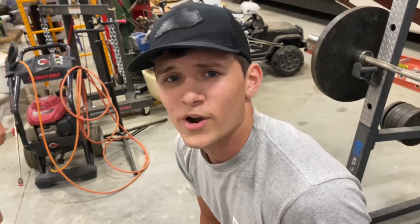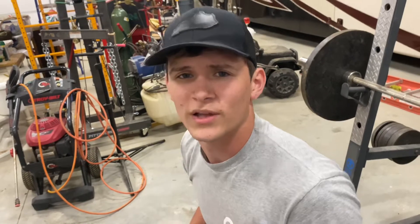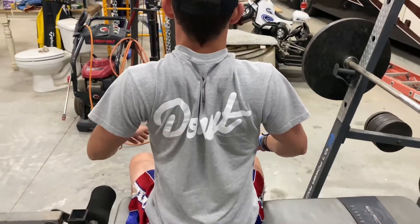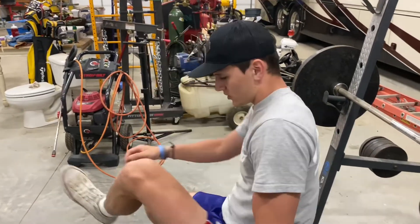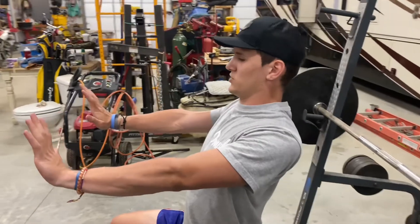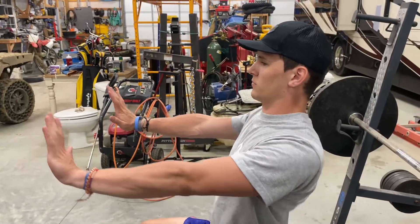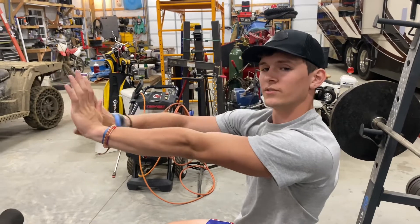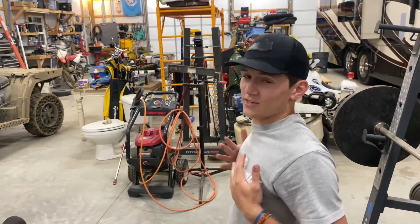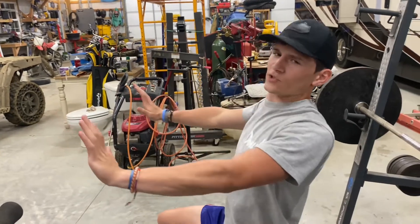Another thing that's very important about benching is making sure that your shoulder blades are set in the right position. Your shoulder blades can be apart or your shoulder blades can be touching. Here are my shoulder blades back and how far I can reach. Here are my shoulder blades forward. Notice the distance that I'm now traveling. That's not a shoulder exercise, it's a chest exercise. Make sure you keep those shoulder blades back.